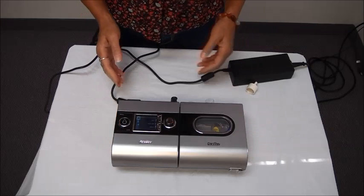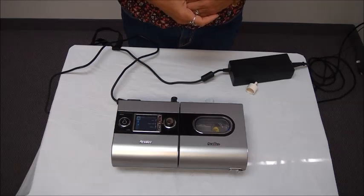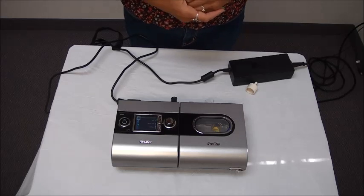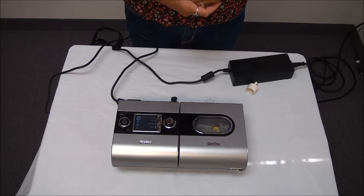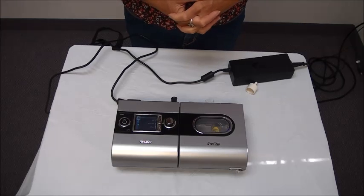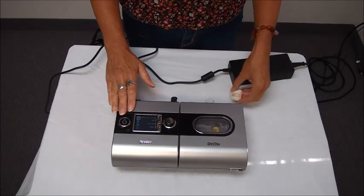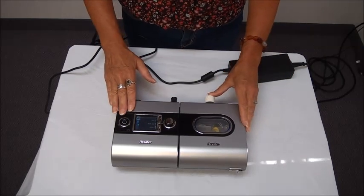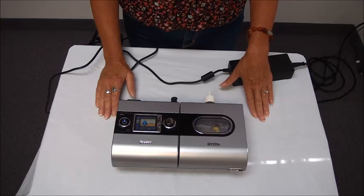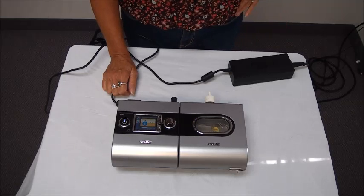Your doctor would order the pressures you need to be set up with on your machine and we would preset those for you. So all you really need to be able to do is know how to turn it off and on and adjust your heater. To do that, there is an on/off switch on the side — to turn it on you simply push the switch down and it will start working.